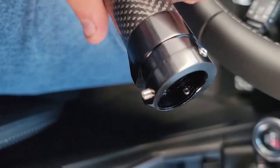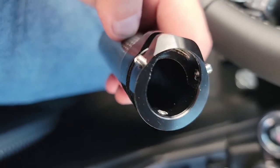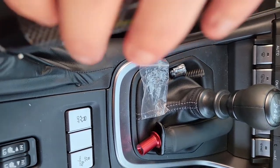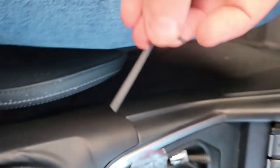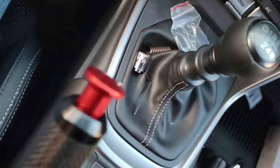One thing that makes it way easier to install is just get these little set screws put in place, then push her on. After you get it down to where it needs to go, you just grab the Allen key and tighten down all three of the set screws. It takes maybe two seconds.